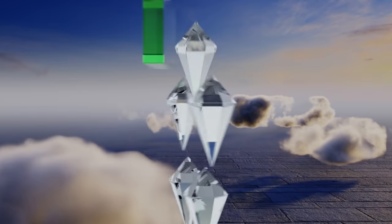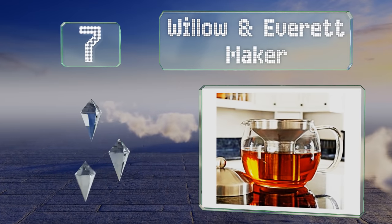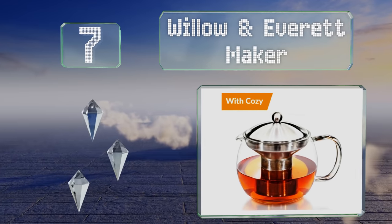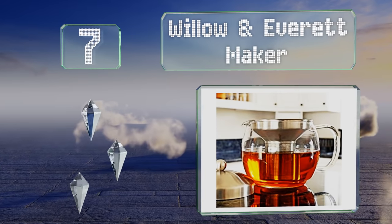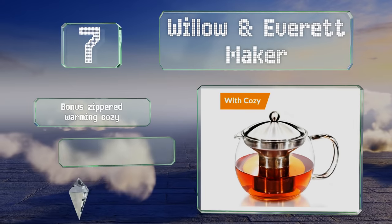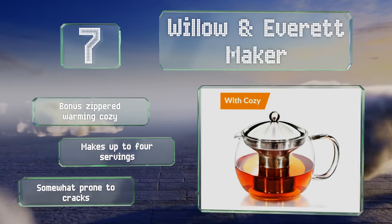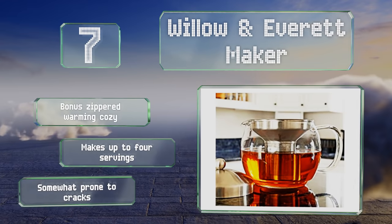At number seven, the filter of the Willow and Everett maker reaches all the way to the bottom, so you'll get perfectly steeped results every time. It's sold by a small U.S. veteran-owned company that donates a portion of its proceeds to the Wounded Warrior Project. It includes a bonus zippered warming cozy and makes up to four servings, but it is somewhat prone to cracks.